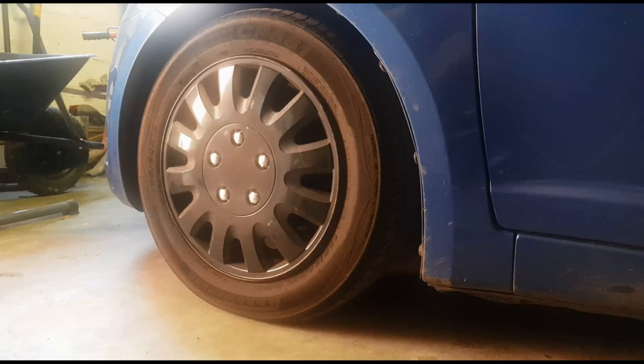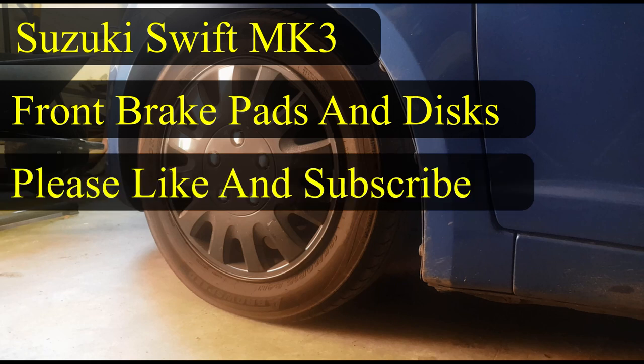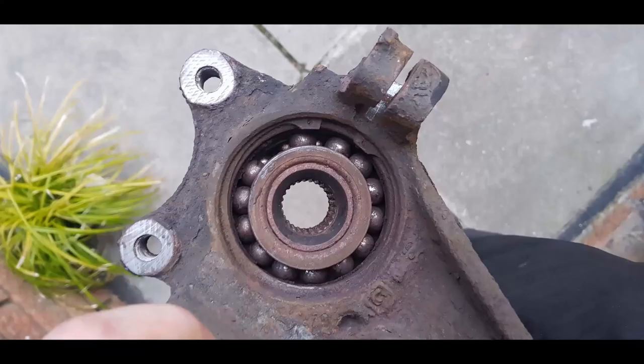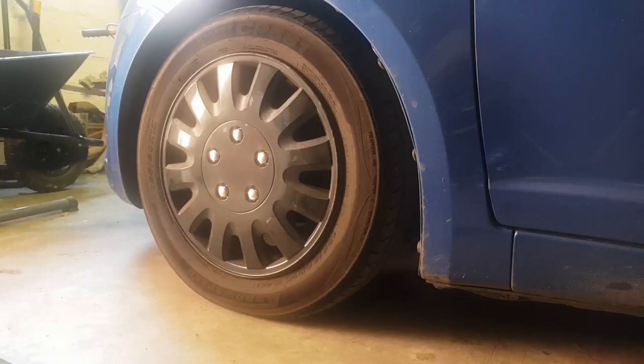Hey guys, welcome to my channel. Today we're going to look at a Suzuki Swift Mark 3 and we're going to be doing front pads and discs — a basic job. Basic set of tools needed; I will put the tools in the description. Please like and subscribe, so let's get this started.